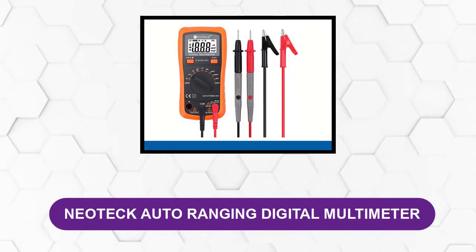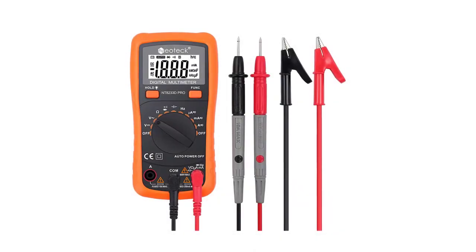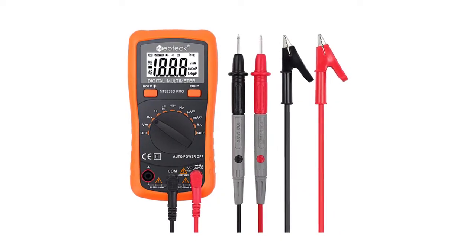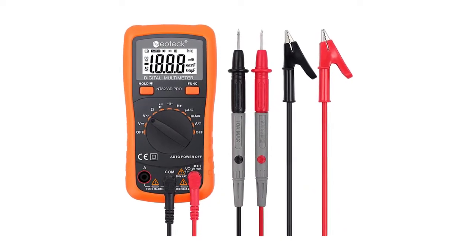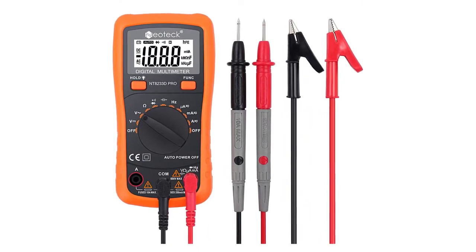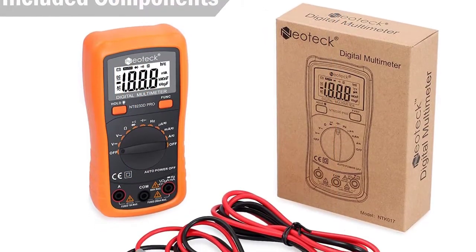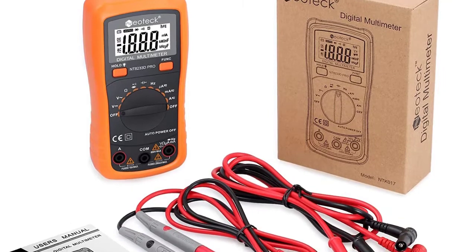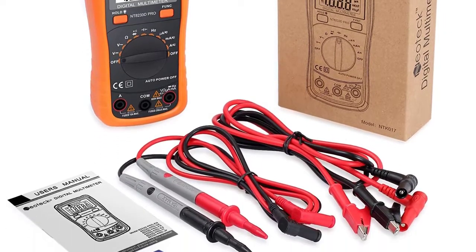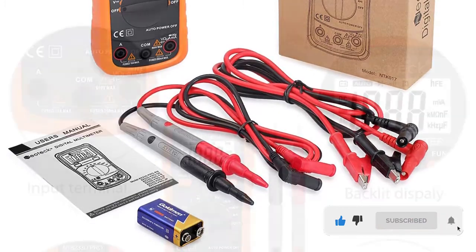At number one: the Neotech Auto Ranging Digital Multimeter. This digital mini multimeter appeals to budget-conscious shoppers who look for a user-friendly but highly dependable meter that doesn't come with a hefty price tag. The clear LCD display and backlight mean you won't be stuck in the dark doing mechanical or automotive troubleshooting. It also offers accurate measurements of AC/DC current, voltage, resistance, and diodes.